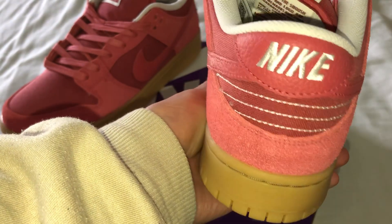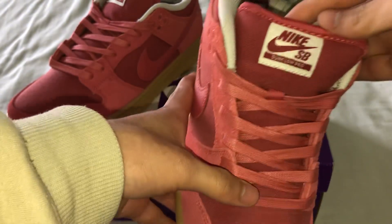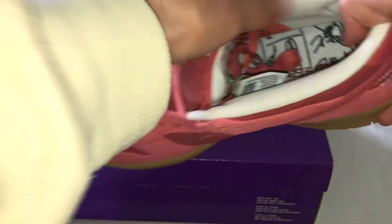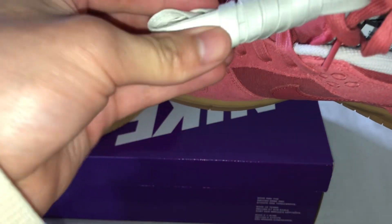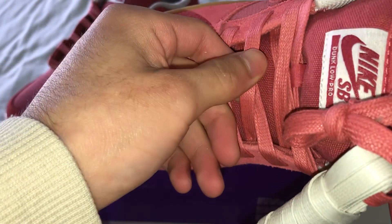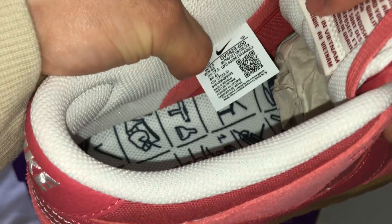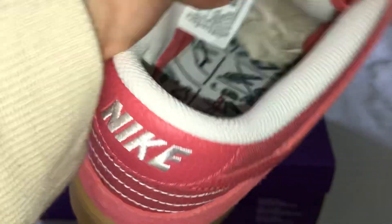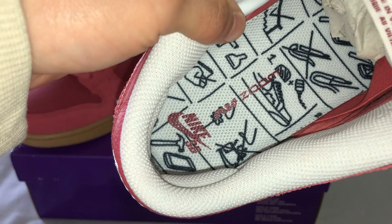On the eyelets there's white Nike stitching on the back. Here's your tongue and the bottom of the tongue. It does come with an extra pair of white waxy laces and also the red pair of waxy laces. There's a Nike tag, a size tag, and what I really like about the shoe too is the insole has a nice cool little design.